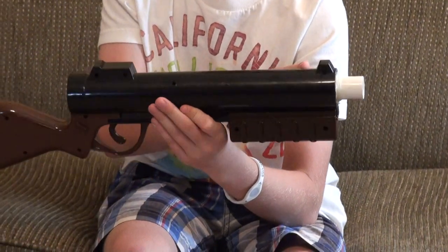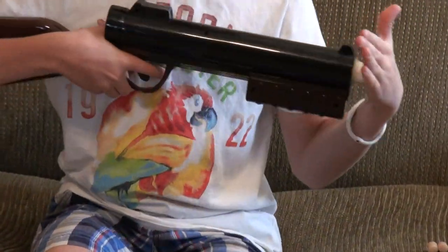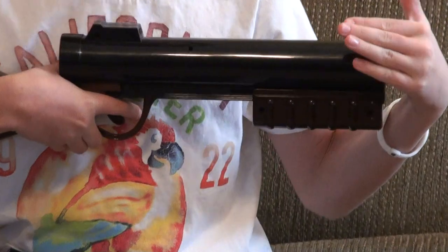I have added a little bit of electrical tape underneath the two O-rings on the plunger head. So the seal's pretty good, just a bit better of a seal. It's not perfect, but it's good enough for me.